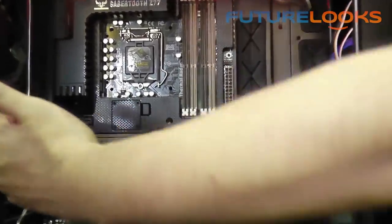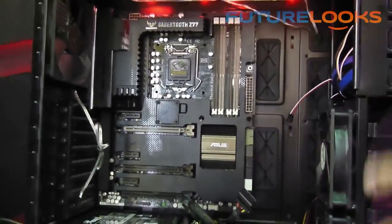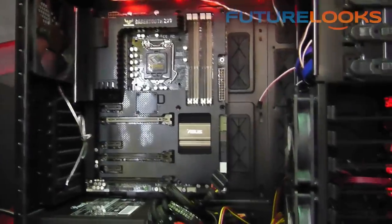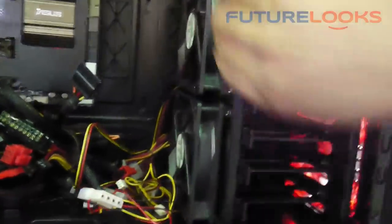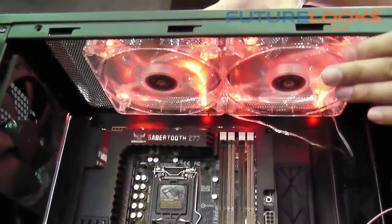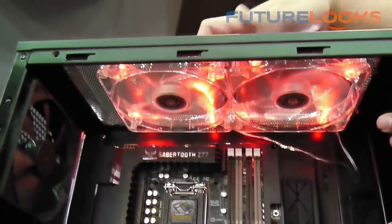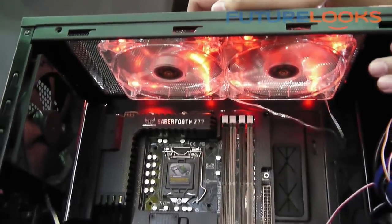And of course it fits long VGA cards — you can just put them in without having to remove any hard drive cage. We also added the dual-layer front fan in this one. The top supports 240mm fans and can be replaced with 120mm fans. You can also install an internal water cooling system.